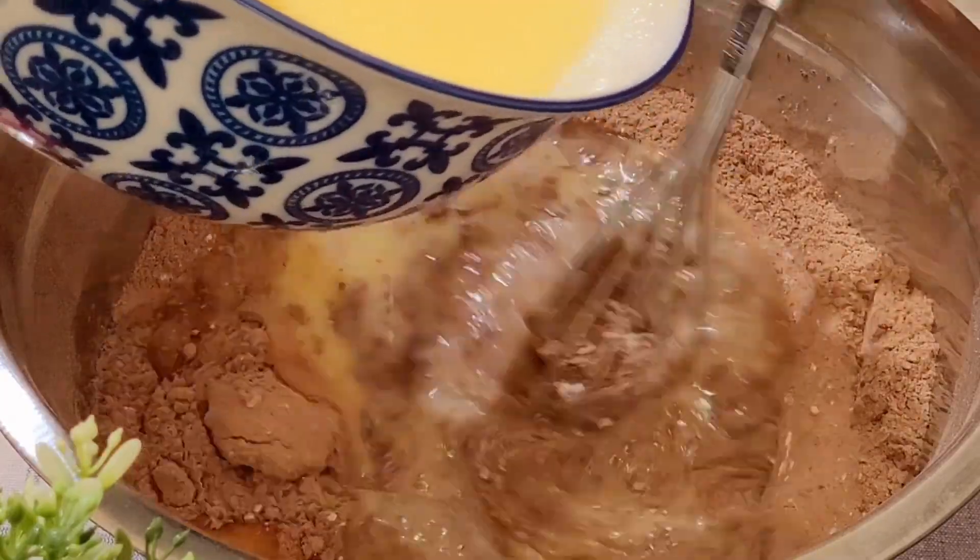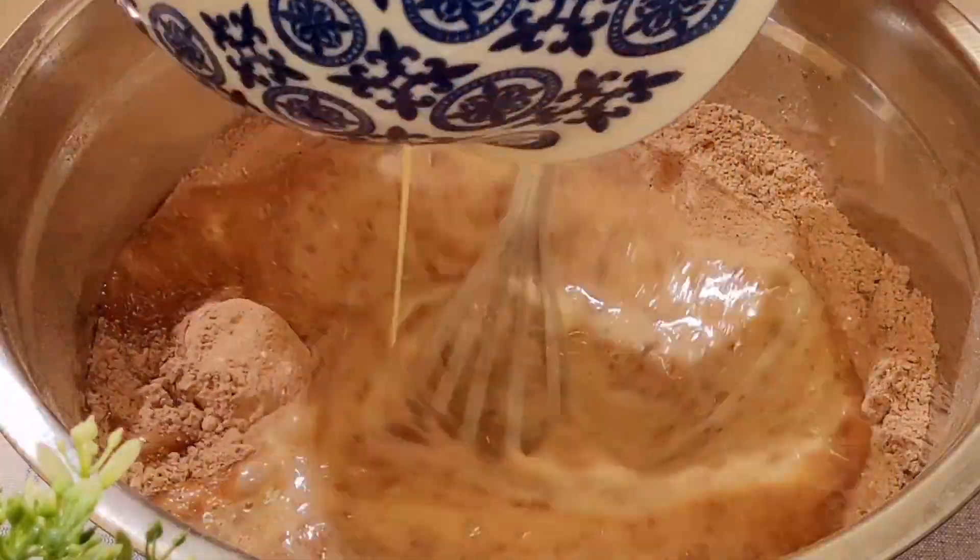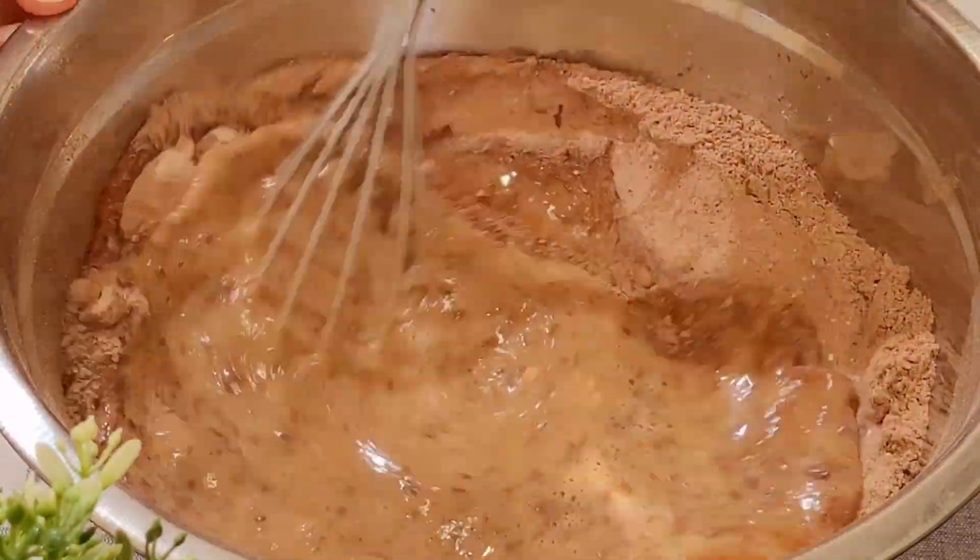Slowly fold the liquid mixture into the flour and cocoa mixture. Keep mixing until all are combined.